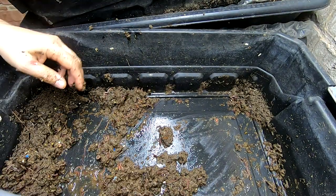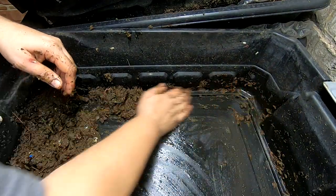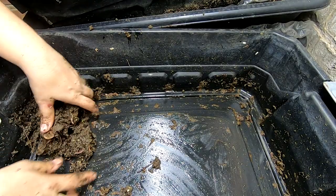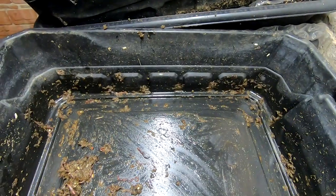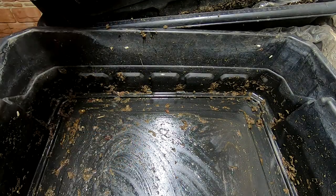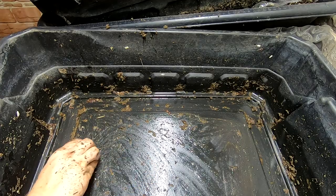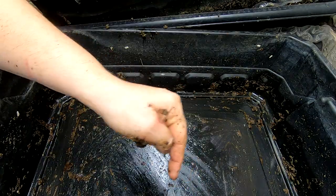When we get to the next video on this bin, I will not have put any worms down here, and yet they will be down here nonetheless. I think they're curious, or each one of them has their own personality — different parts of their lifespan they choose to be in a different kind of area. I'm not sure. If anybody knows, please comment below. Is it younger worms that like to be in the really wet area? Is it breeding age? Who knows? Let me know in the comments.